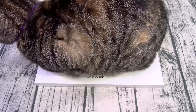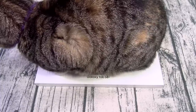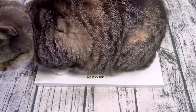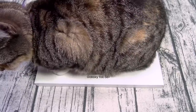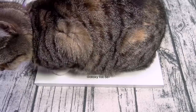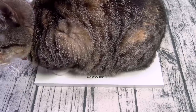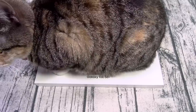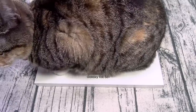For the processor you got the Qualcomm Snapdragon 8 Gen 1 with the Adreno 730 GPU — in English, flagship specs. You got 8 gigs of RAM, 128 or 256 gigs of storage, and you do have a micro SD card slot for expandable memory. This is running Android 12 with Samsung One UI 4.1 skin on top.